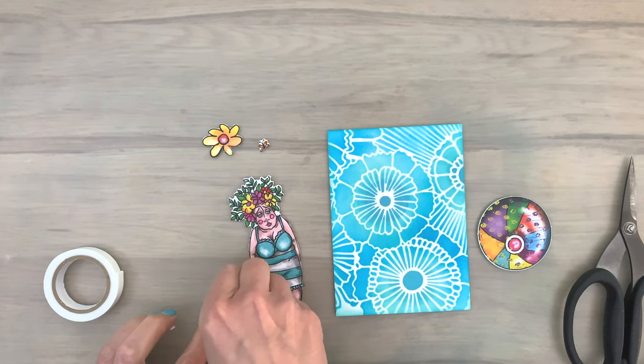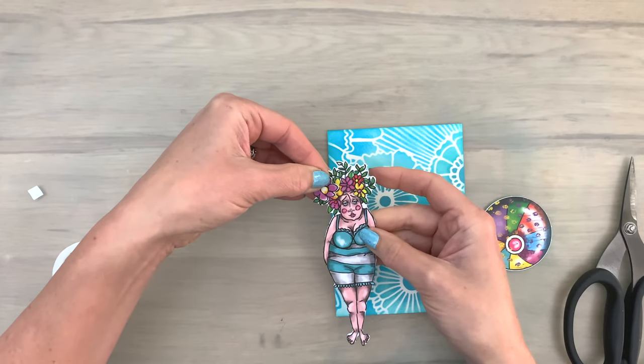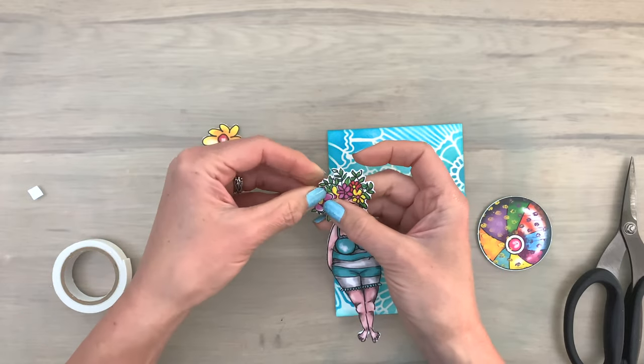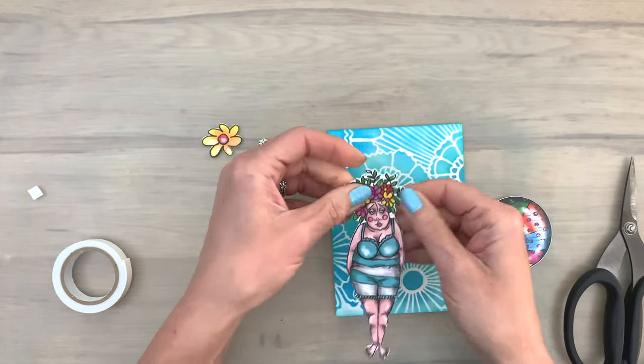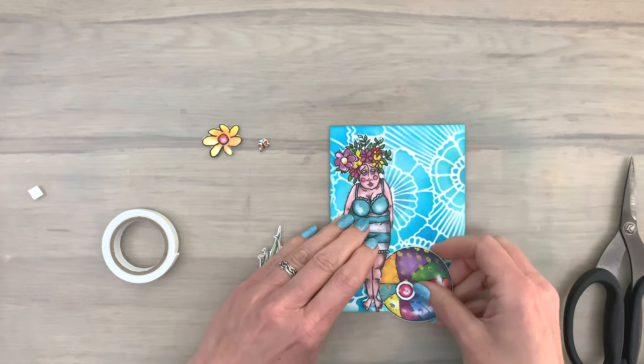I've taken out a few more shapes and now I'm adding some foam to the back of a flower and adding that to the flower crown of this lovely lady, so it stands out a little bit more and creates a bit of depth, which I always like.